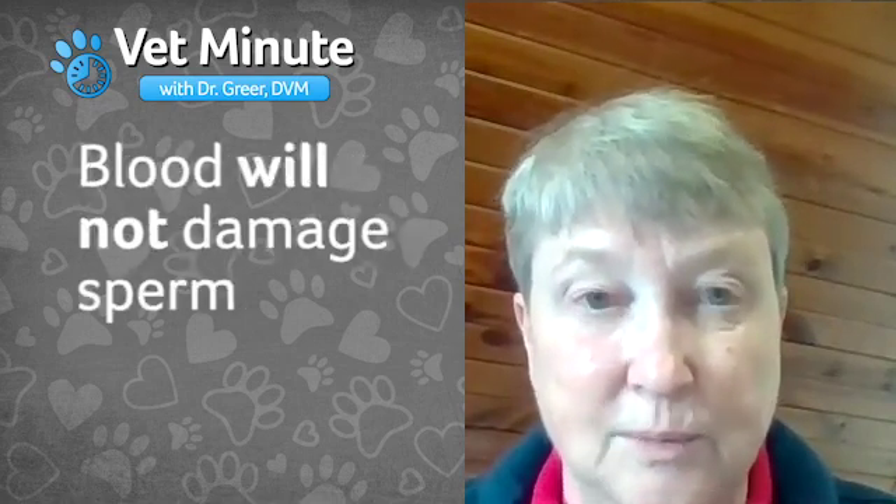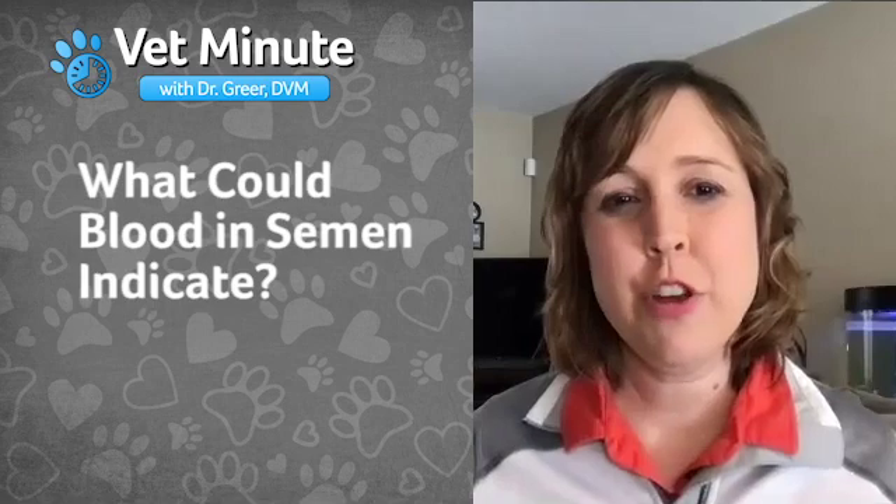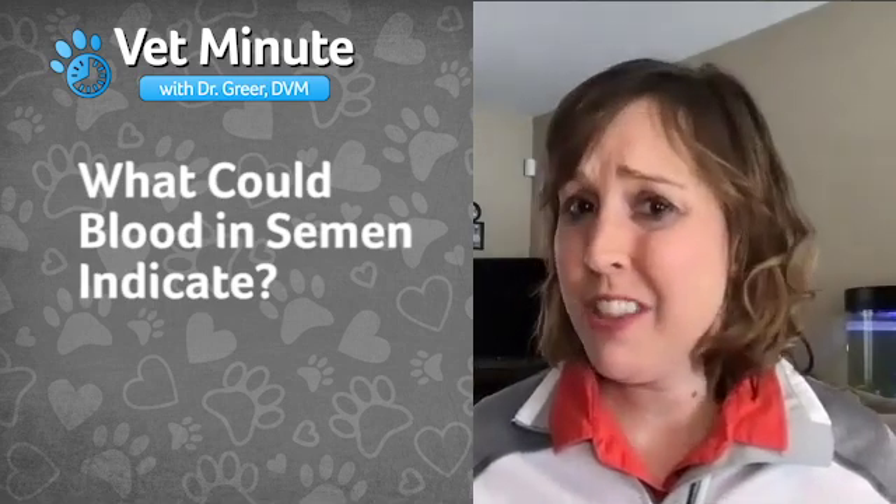Blood will not damage sperm in male dogs. What about the blood — what could that indicate?